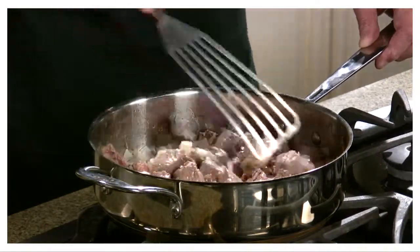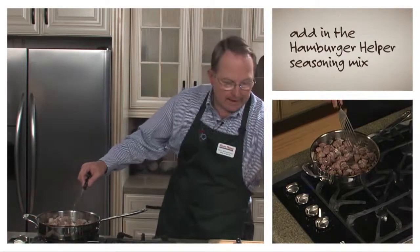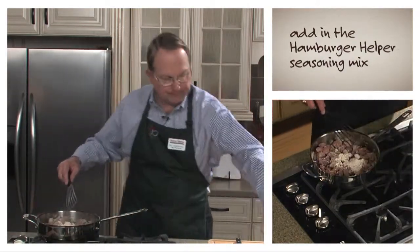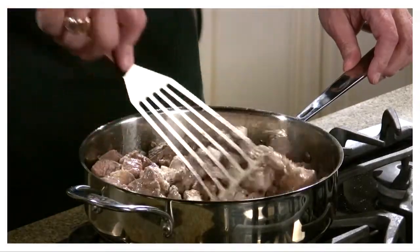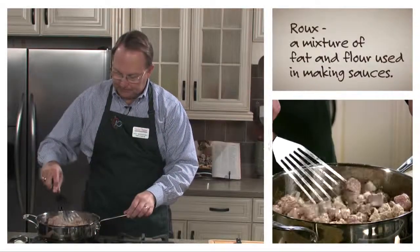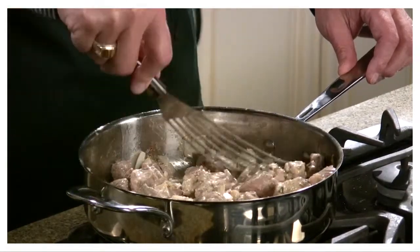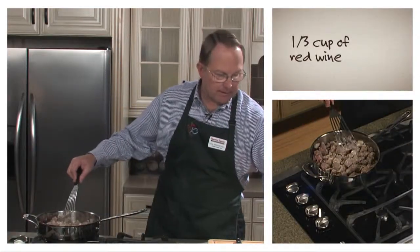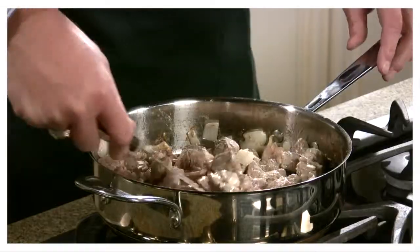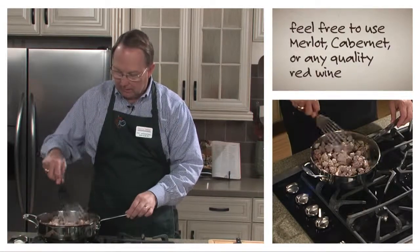We've got this cooking now about five minutes. It's browned up nicely, so we're going to do the next step. We're going to add the seasoning mix from the Hamburger Helper recipe — this is Hamburger Helper Beef Stroganoff. We're going to mix that seasoning packet into the beef and the onions, and it almost forms a roux. After that's well mixed in, we're going to add the red wine — a third of a cup. I'm using Cabernet, but you can use whatever's in the house — Merlot or any kind of good red table wine. That's just perfect.